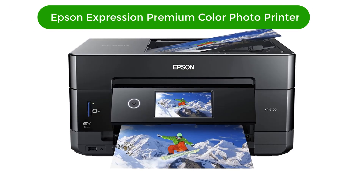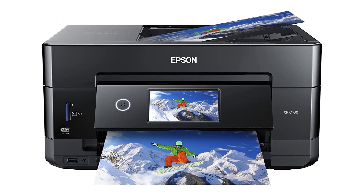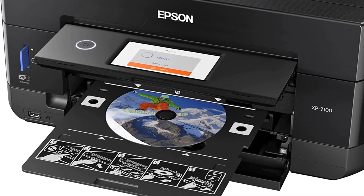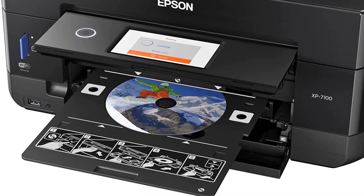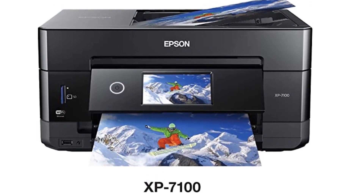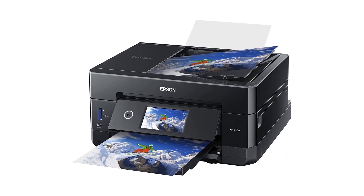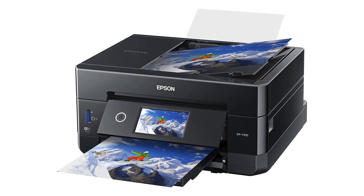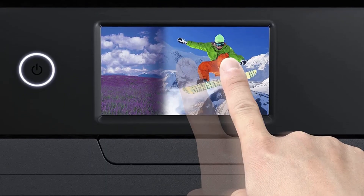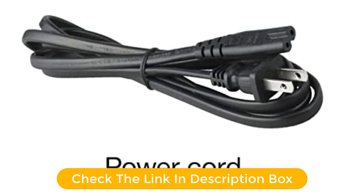Number 3. Our third best pick is the Epson Expression Premium XP-7100 Wireless Color Photo Printer. Epson's small-in-one inkjets are famously affordable and capable photo-centric printers for families and home offices, taking little desk space to deliver 5-ink prints — the CMYK quartet plus a photo black ink — that outshine your local drugstore's offerings. The XP-7100 also excels as a general-purpose all-in-one for copying and scanning, with robust connectivity and a 30-sheet, single-pass, auto-duplexing automatic document feeder (ADF).